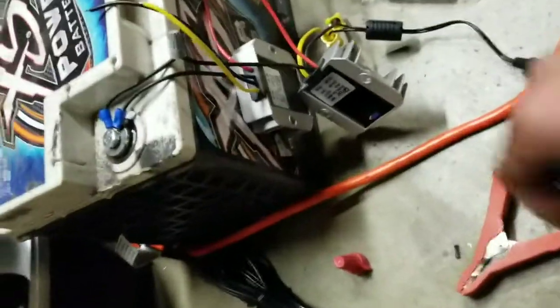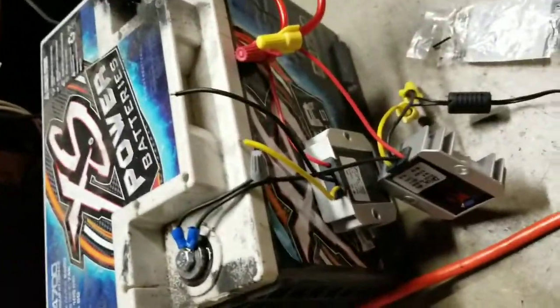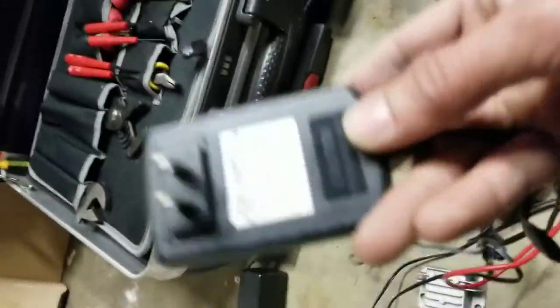Make sure you meter it out first. Now, I'm going to finish reconnecting this regulator because I'm going to put eight cameras on it. These cameras are rated at 2 amps apiece.